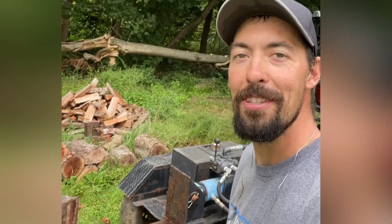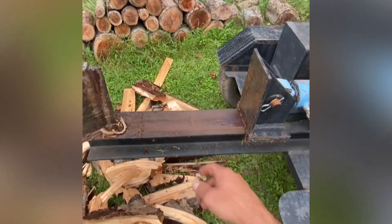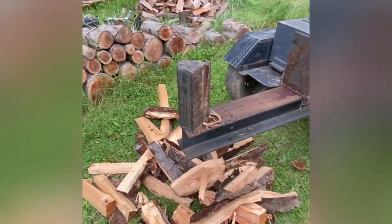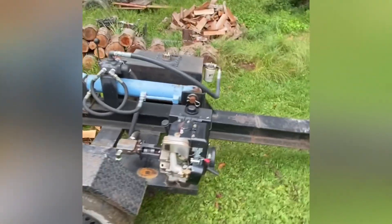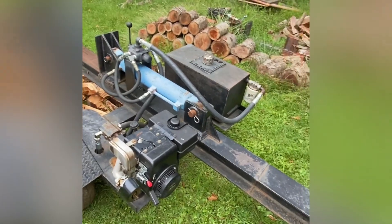All right guys, first impressions after a quick little demo — this thing is awesome, tons of power. That big crotch-y cherry had no chance. I do have a couple things I'm looking forward to changing: I want to build a log cradle to help stabilize the bigger logs, there's also an outfeed tray, and I want to get a slip-over four-way wedge. But all in all, this thing is going to serve us very well. With the four-way wedge we'll be able to pump out a lot more nice pieces.